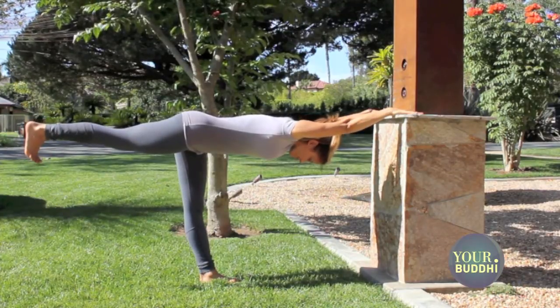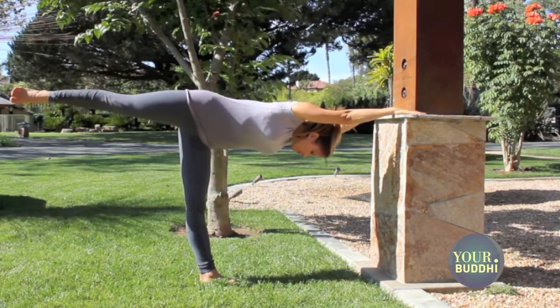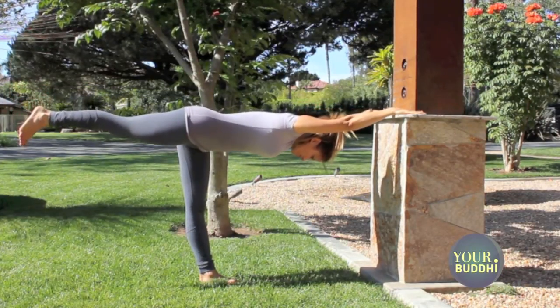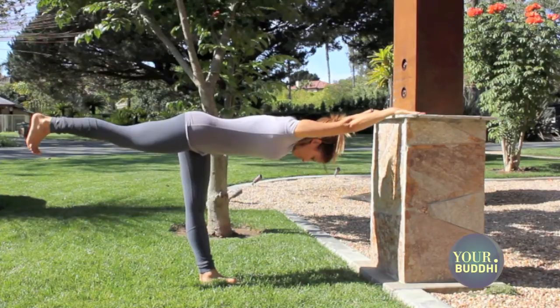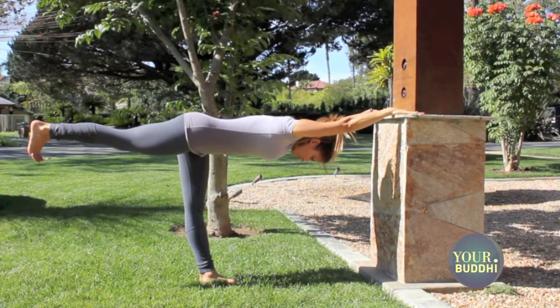The tendency here is to lift the right hip higher than the left, opening the hip. So instead you want to keep lowering the right side and lifting from the inner right thigh, keeping your hips level so that you could balance a tray on the sacrum without it falling off the hip.